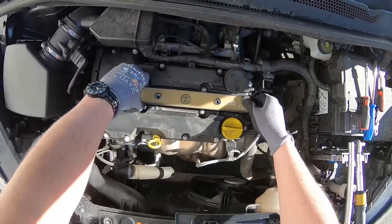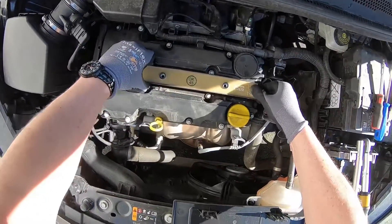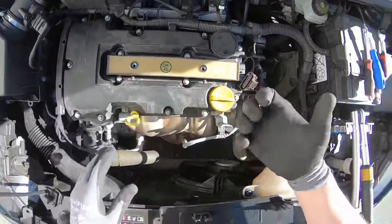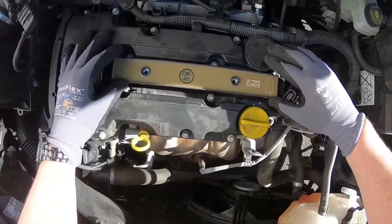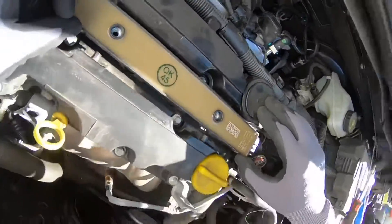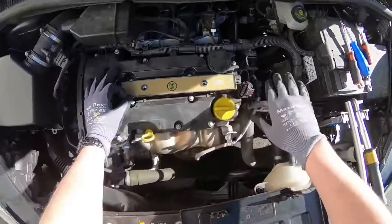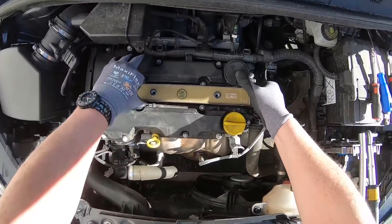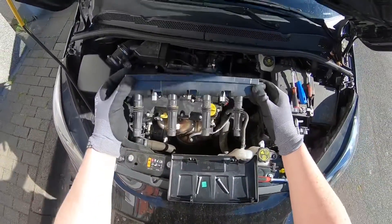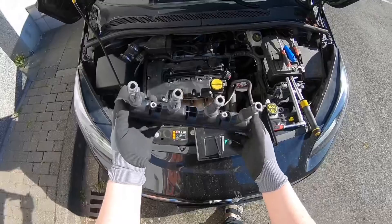Now it goes up. But before we remove it, blow a little bit of air under it, because the dust must not enter into the engine. You can use a tool for this too, but you can produce the air yourself.